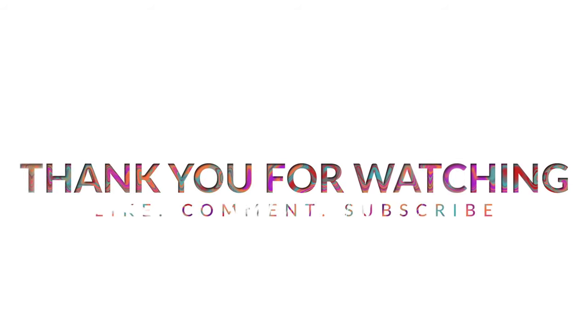Thank you all so much for watching — make sure to like, comment, and subscribe. Until next time, take care and have a happy spooky season!